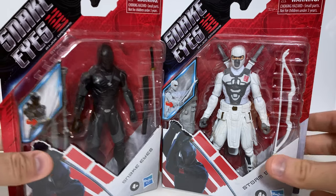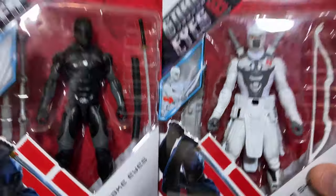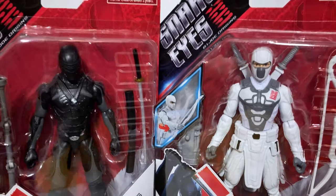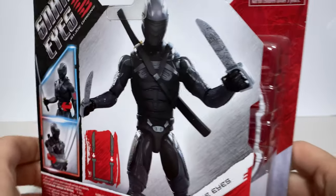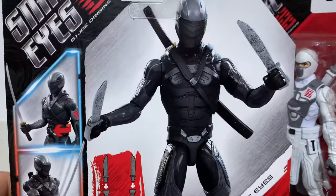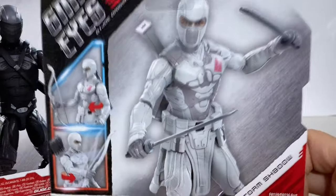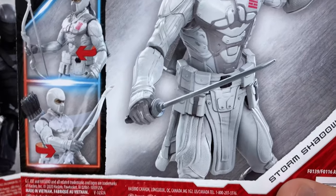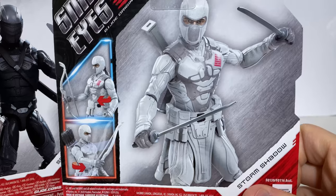It is interesting that they've chosen to do these, because these are definitely not the classified series. These are definitely much more basic in style and basic in articulation as well, but we'll see when we get these things open. You can see that we have Snake Eyes here, and he has some action features. And over here we've got Storm Shadow, who also appears to have some action features — very basic, kind of twist at the waist sort of things.